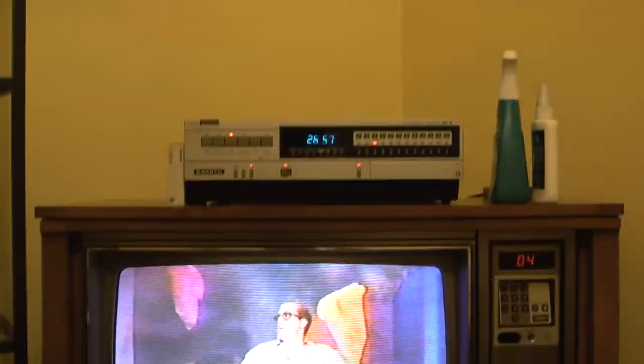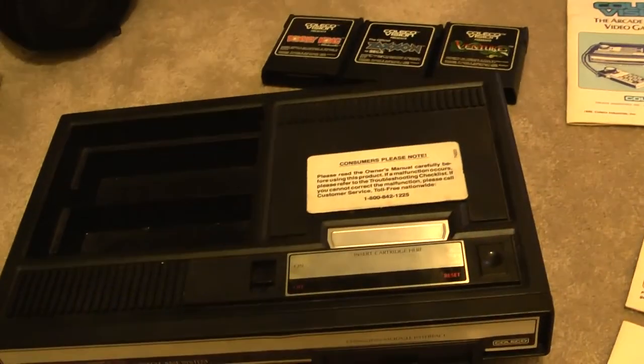I just bought one of these and I'm going to use my amplified RF-AB switcher. Got an old tape off HBO - Ghostbusters 2 about to play. And that's what we're going to do - clean this thing up.